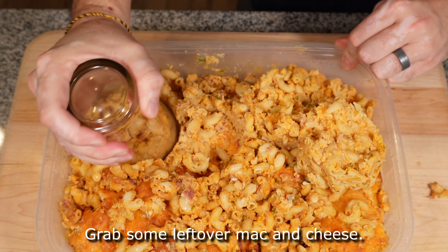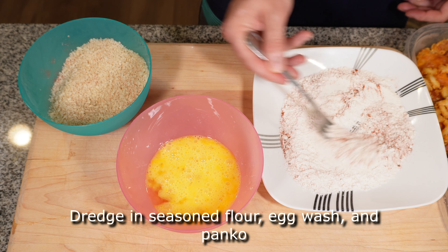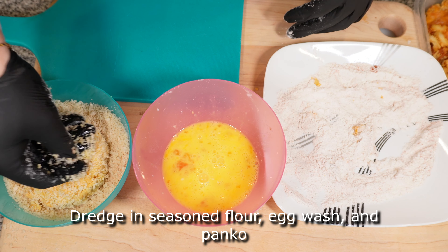Grab some leftover mac and cheese and use a cookie cutter to shape them. Prepare a dredging station — these mac and cheese cakes are dredged in flour, tossed in some egg wash, and then pressed with some panko to make sure they're nice and crispy.